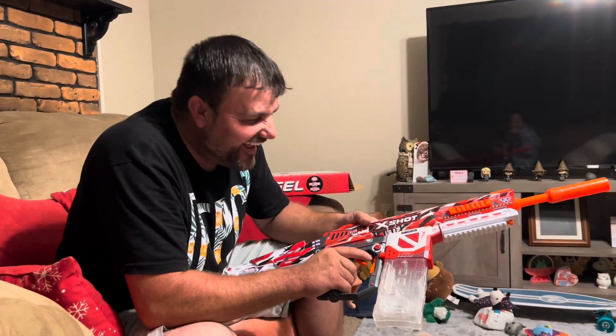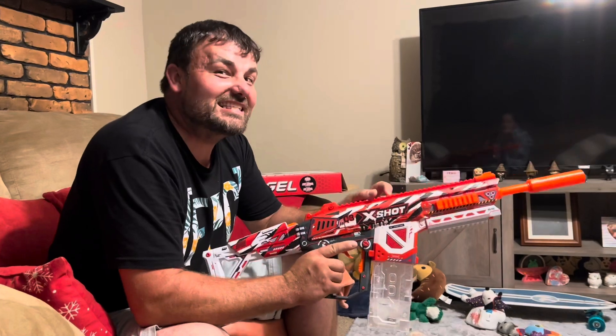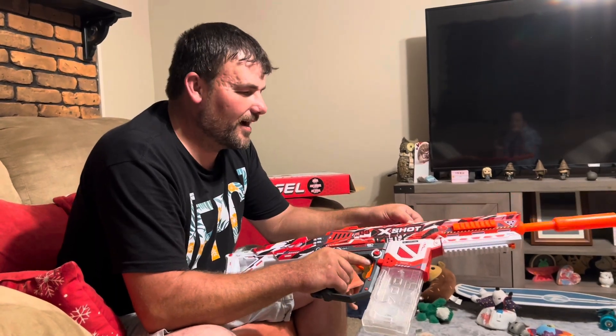I love it. And then of course fully automatic starting in C mode, which is low power, then medium mode, and then high mode. Yeah, this is going to be awesome.